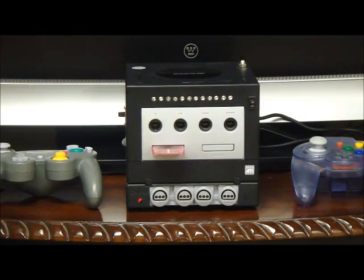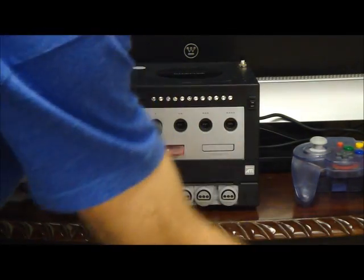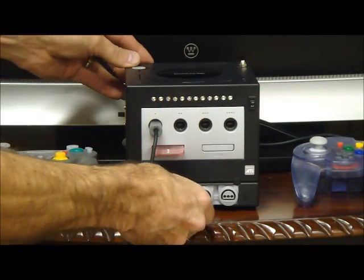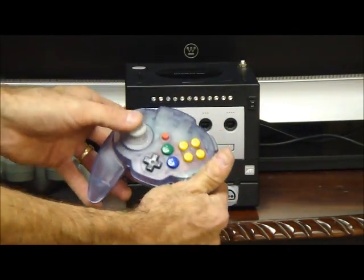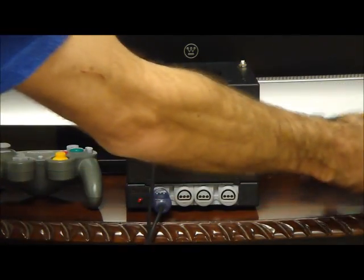So let me show you a little bit of what it can do. First of all, you can plug in any of your GameCube controllers or you can plug in your Nintendo 64 controllers. Here I have one that I like to use better — it's a little rare and hard to find, but it's the little Hori mini pad for the Nintendo 64. It's got a GameCube-like stick and smaller buttons. I just like it a little better.